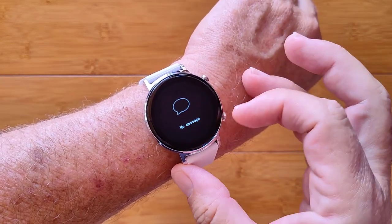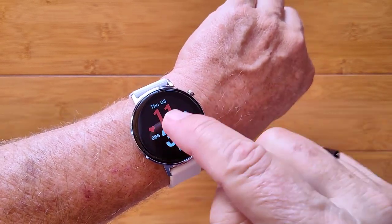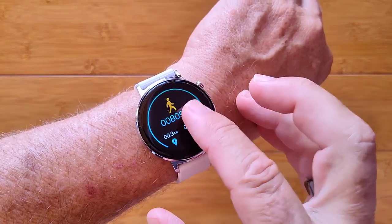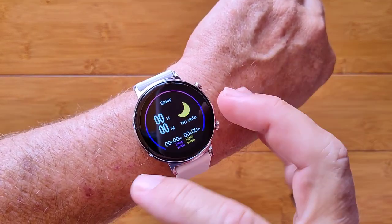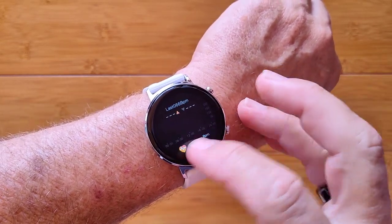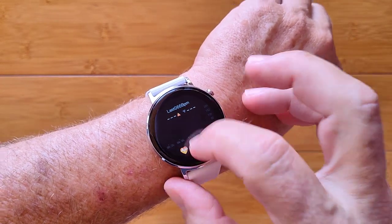When you swipe up, you have any messages pushed from your phone that you're tethered to. From the watch face, press and hold to change them. Come over here, you can get your step count information, last night's sleep. Come back the other way, you can get blood pressure, heart rate, and one more swipe would take you to the weather in your area.